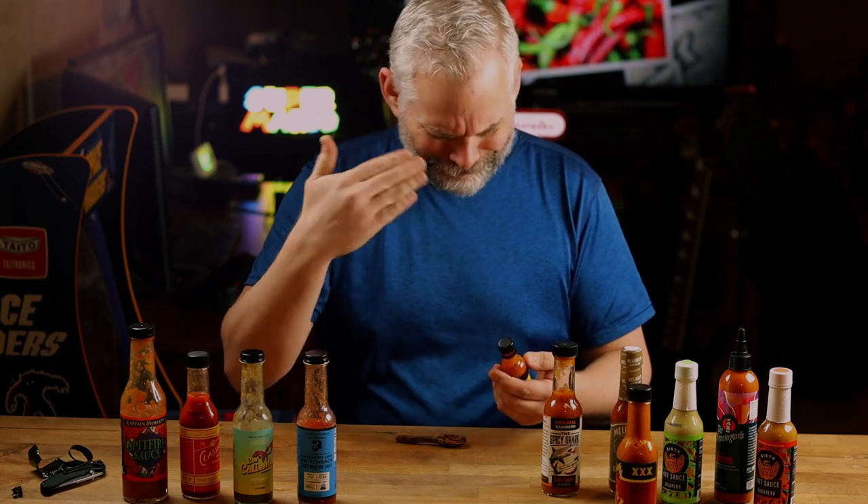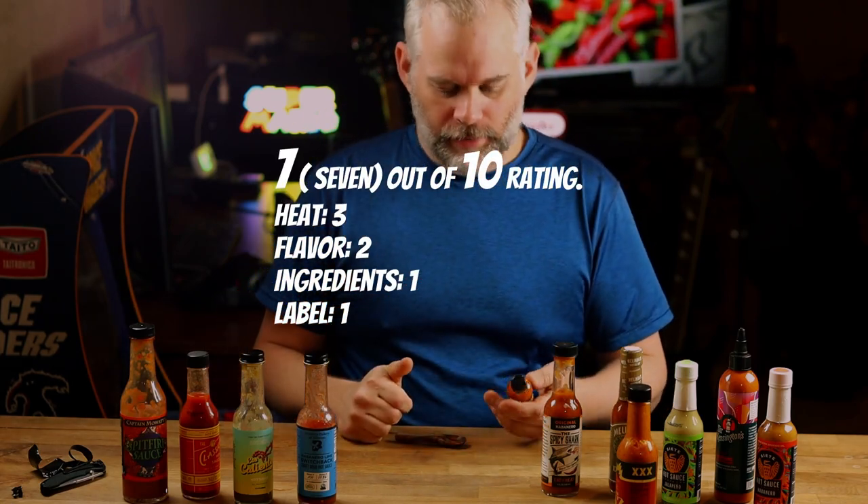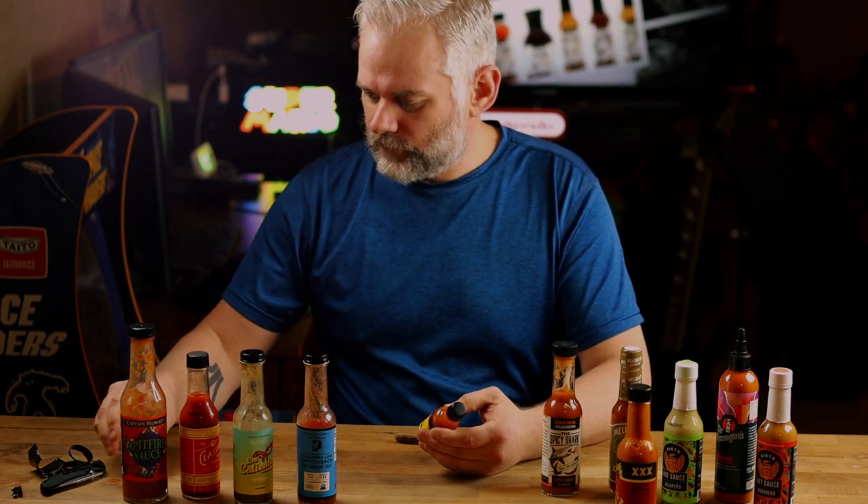Mouth on fire! Oh my god, whoa. Okay, it wasn't that bad but it is pretty hot.